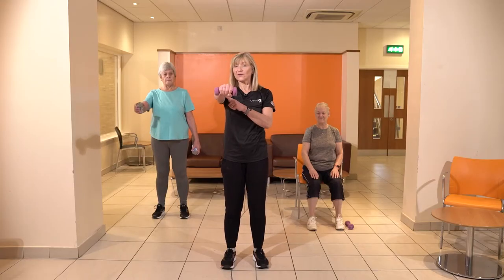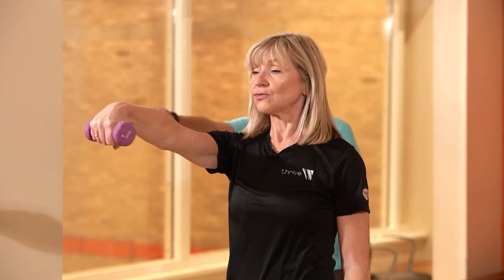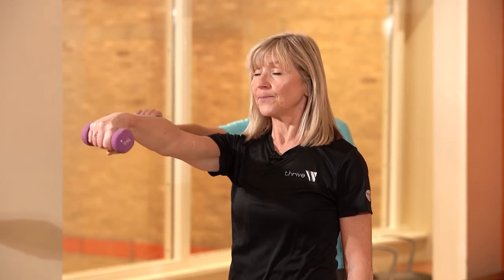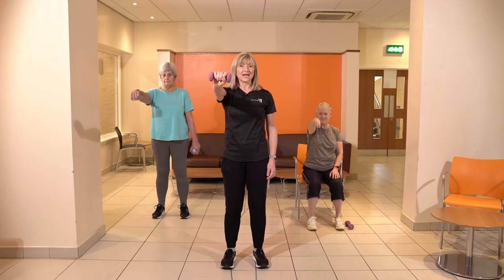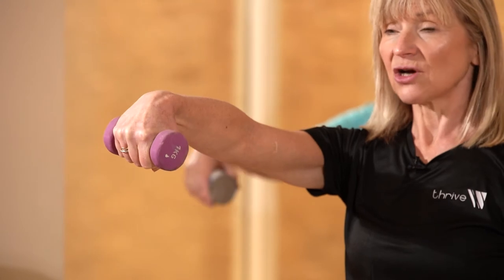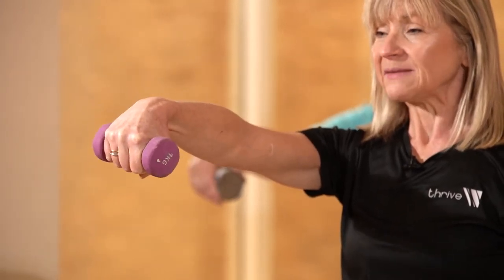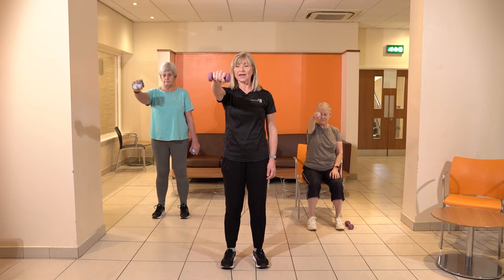Our next exercise is going to work our wrists. Stretch one arm out in front — long arm, nice and tall. We're just gonna drop that wrist down and then lift up, keeping the arm nice and still. These exercises are going to help us as we open doors, close doors, and take jar lids off — all about building that strength up in the wrists.